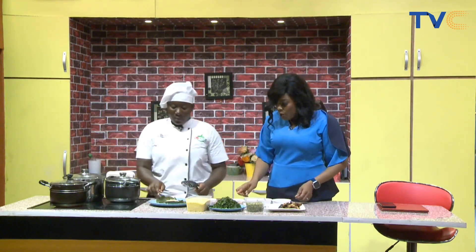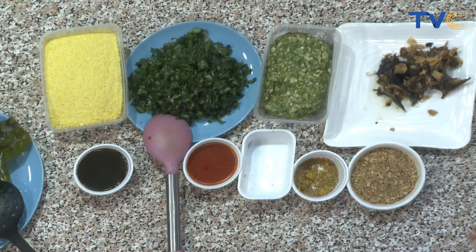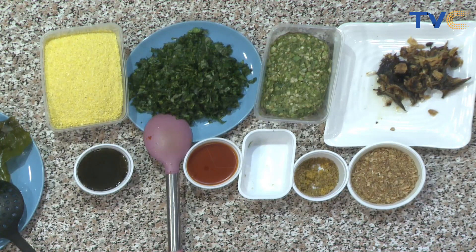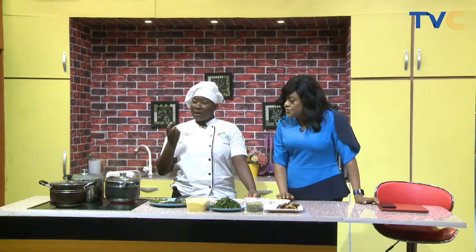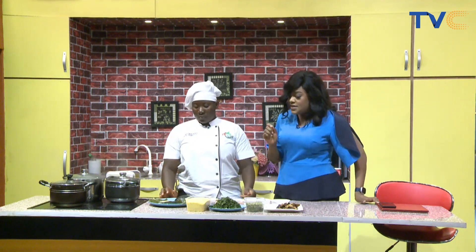Palm oil hasn't gone in yet. I also noticed we don't have any onions or garlic here. We don't use onions for some traditional soups — the onions try to contradict that traditional feel we expect. It changes the flavour, it changes the aroma, it changes the texture of the soup. So we do not use onions, garlic, or ginger for our soups.